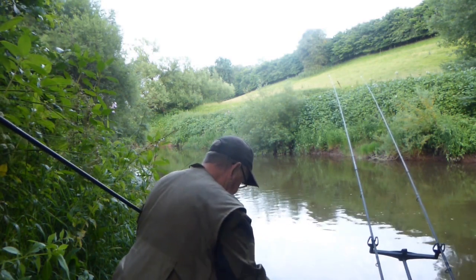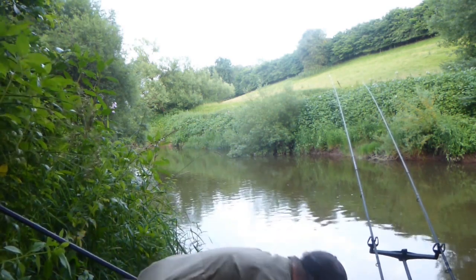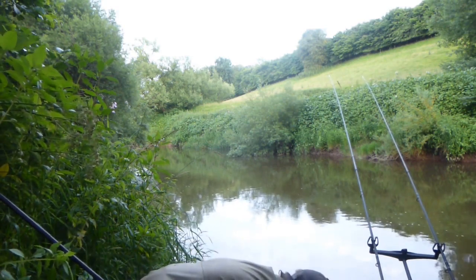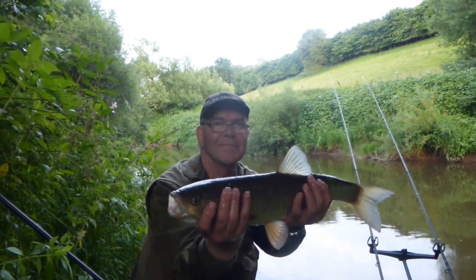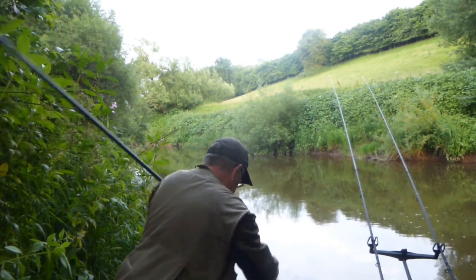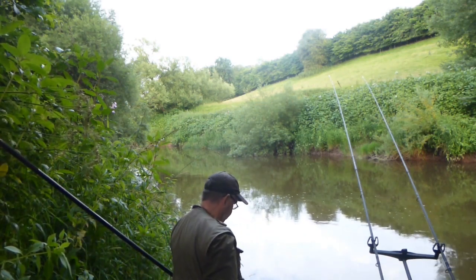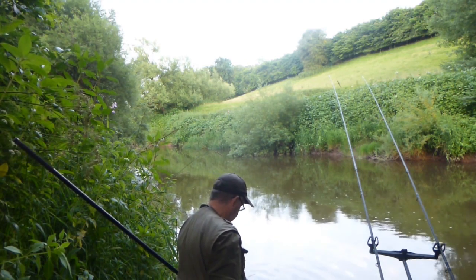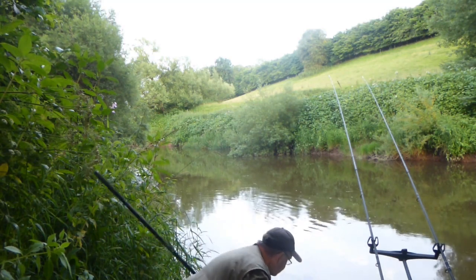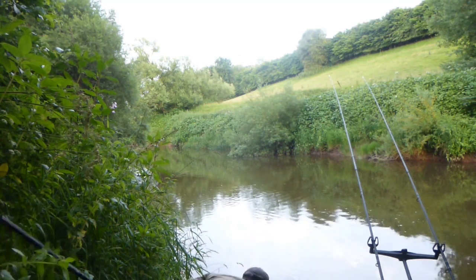Looks fairly strong now so I'll take it out and unhook it. That's it unhooked. Quick show to the camera — a nice River Team chub, round about the three pound mark. Early average for this stretch. Put it back in for a minute, make sure it's fully recuperated and strong. And away it goes.